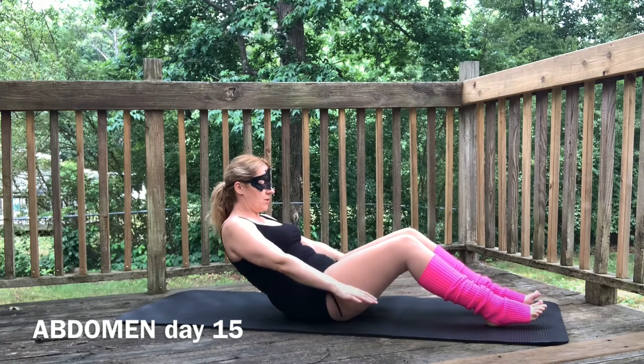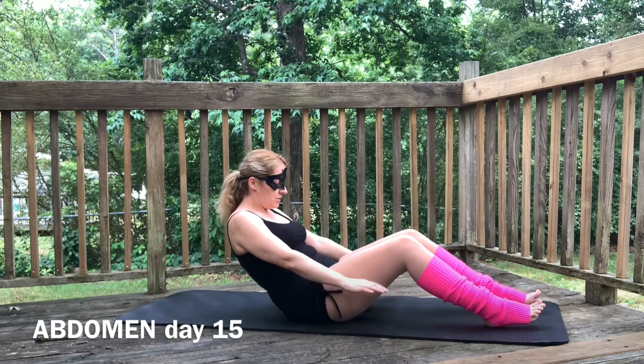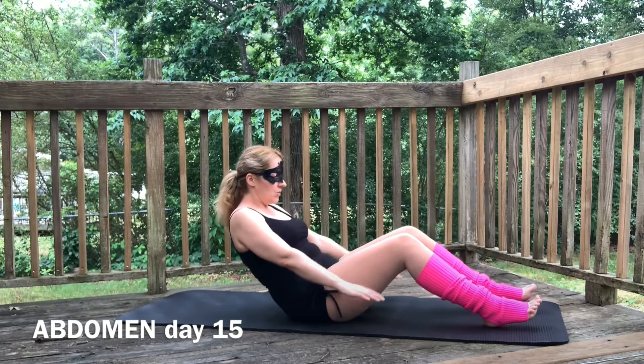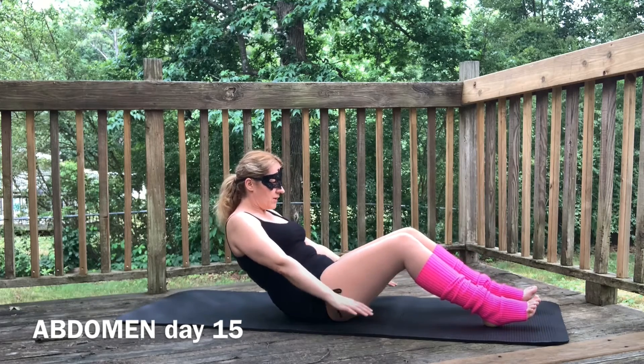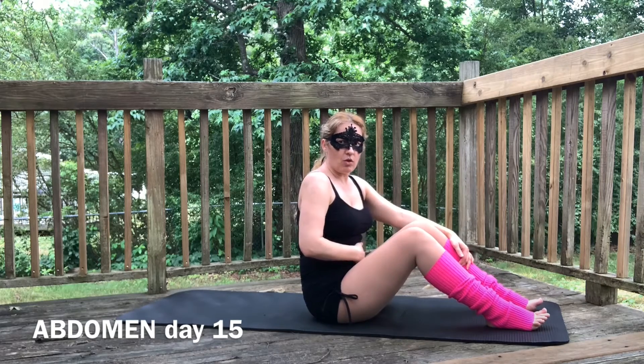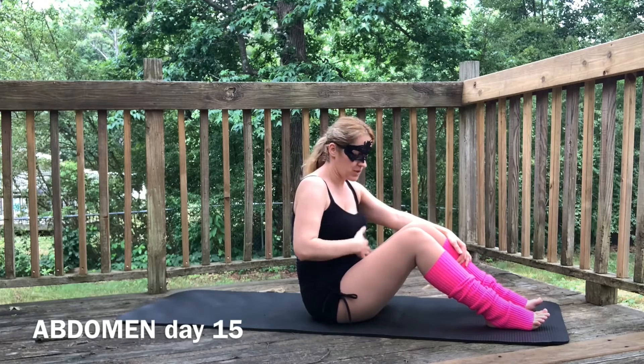One, two, three, four, five. One. One, two, three, four, five, two. One, two, three, four, five, three. Remember to keep your abdomen pressed in, okay? So keep your focus on the abdomen.